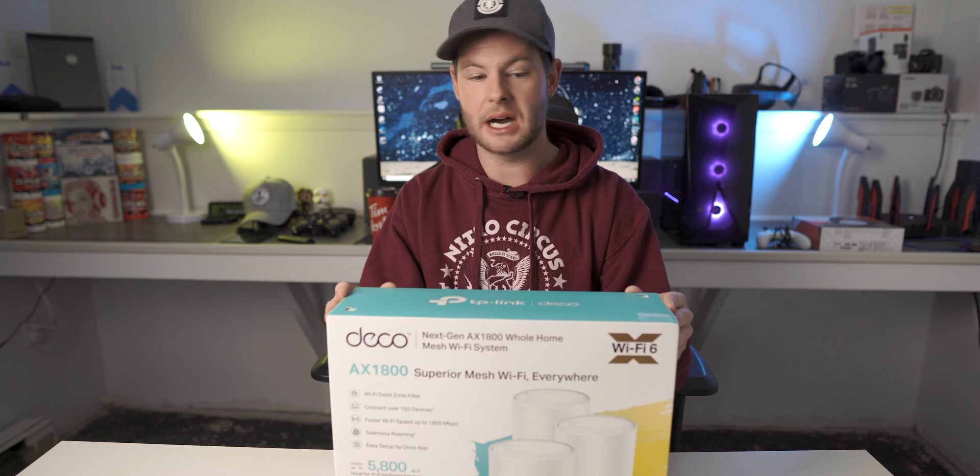Now this is the three-node system and they do claim that this will cover up to 5,800 square feet, which is a ton of space. So let's see exactly what's in the box here.